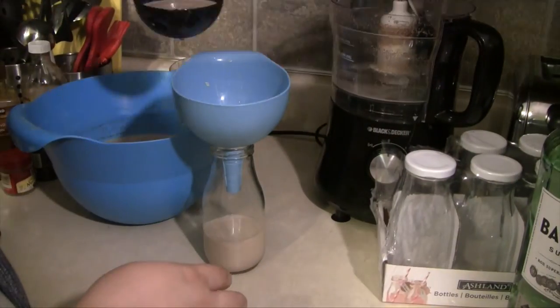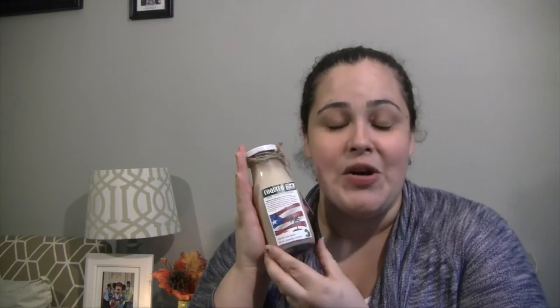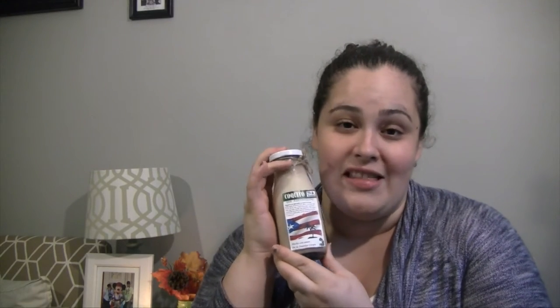Go ahead and place a funnel in the top of a pre-washed bottle and fill it up with Coquito. You want to refrigerate for at least two hours before serving. After it's been refrigerated, you can go ahead and give it away — make sure you let your recipients know that it does need to be refrigerated.